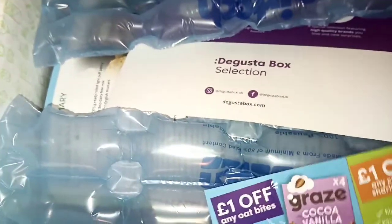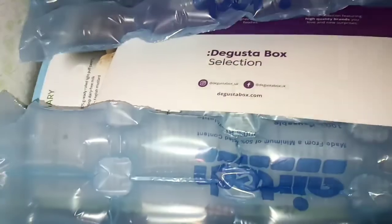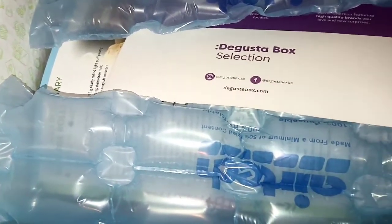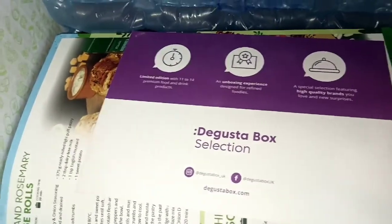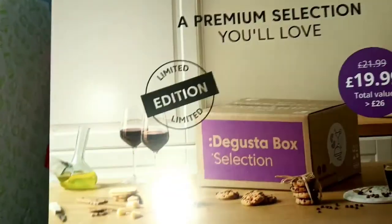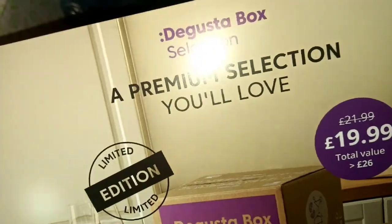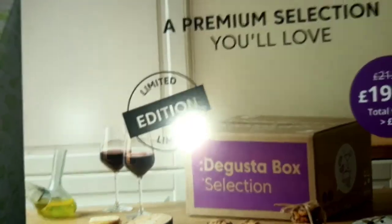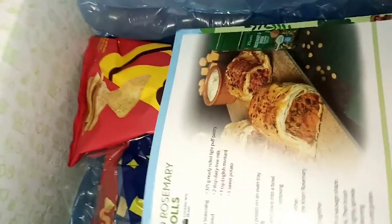First off I see a coupon from Graze. Seems like they've got some new stuff out. I haven't had Graze in a while — I used to get it every month back in the day when it just came out, but I stopped for many years now. Still shocked to see they're still going — really excited to try anything new from Graze because they're really good. Next, this is the premium selection box which is £19.99. It's gone down from £21 a month, and you get basically everything in my box plus more. I have all the details here if you want to check out the premium box.